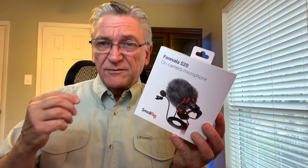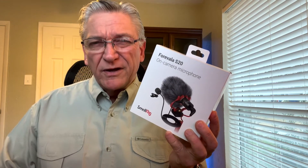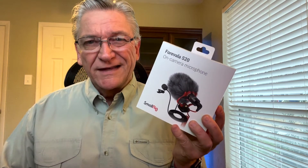This mic may not have some of the deeper bass pickup on the sound, but you're only going to notice that if you're comparing them side-by-side. So for the price, I really like this, and I'm going to let you see what it sounds like.